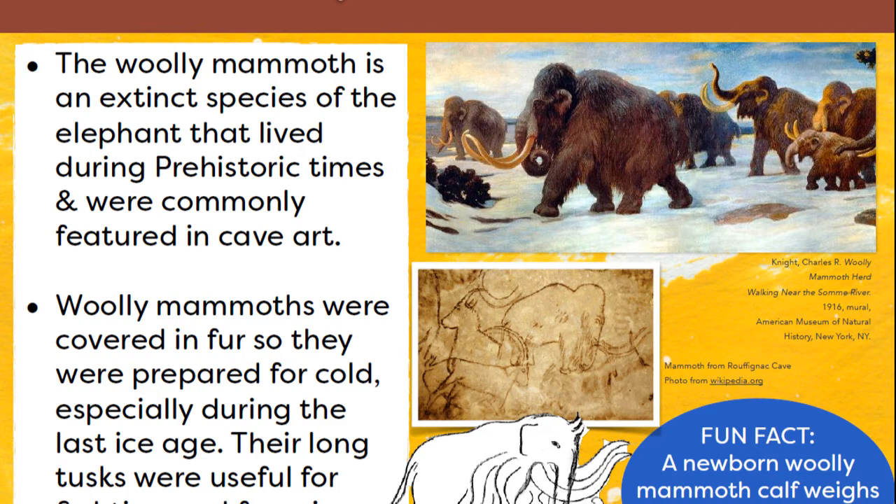Let's learn a little bit about the woolly mammoth. It is an extinct species of the elephant that lived during prehistoric times and were commonly featured in cave art. Woolly mammoths were covered in fur so they were prepared for cold, especially during the last ice age. Their long tusks were useful for searching and hunting for food. There's a little drawing of cave art and some realistic pictures.